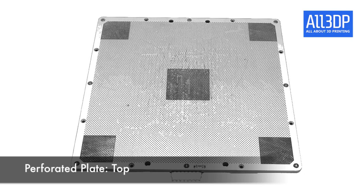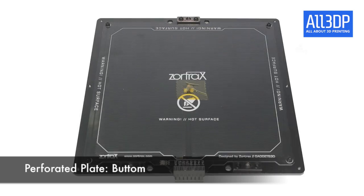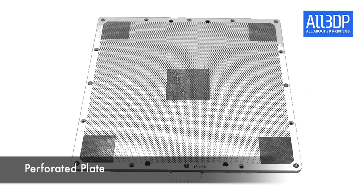We really like the build plate. It's perforated and it also gets heated, so it's a very good environment for 3D printing. And thanks to magnets the bed rests very stable.